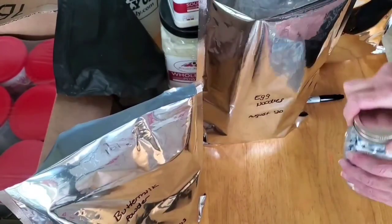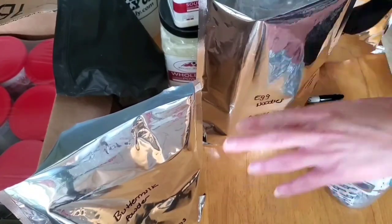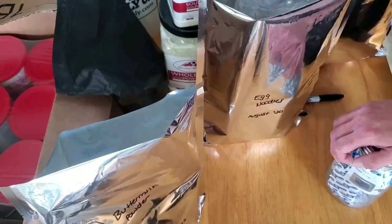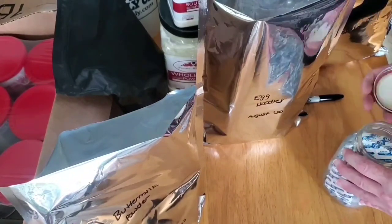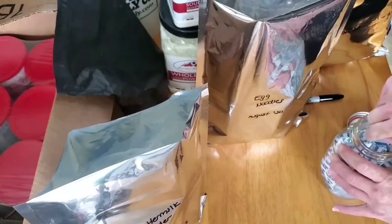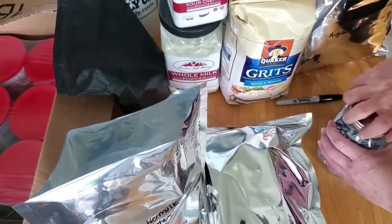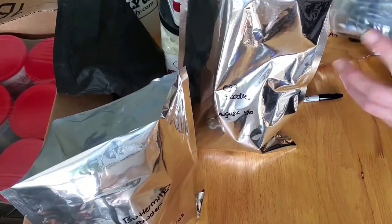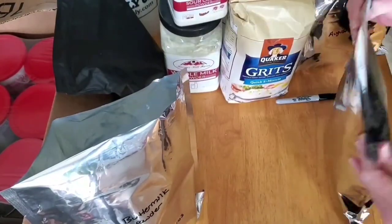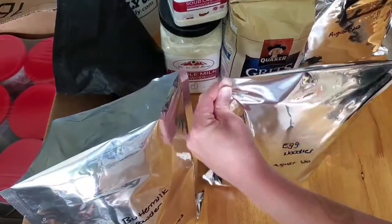Since these are one-gallon bags and not totally filled, the recommended 400 CCs would require 300 CC absorbers. I'm going to go ahead and put two absorbers in each bag. I put them all in the jar first so I feel less under pressure getting everything set up.